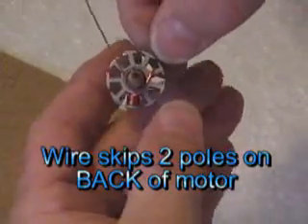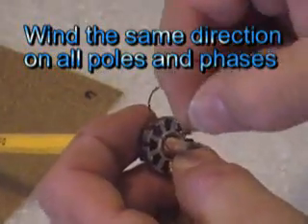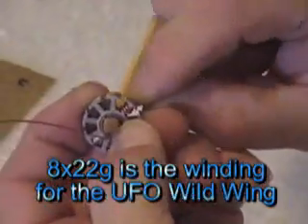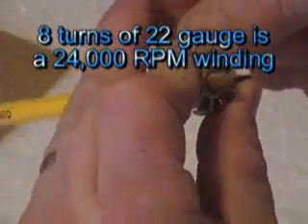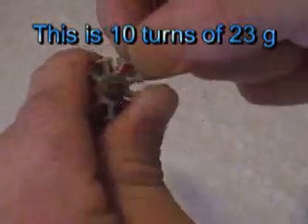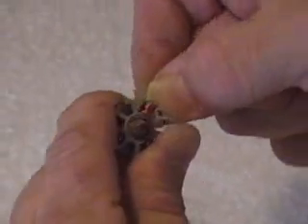So I'm going to skip these two teeth and go all the way over to here — this is where my next wind starts, and it's going to go clockwise. So how many turns do I want with 22-gauge wire? You want eight turns. Are you winding seven or eight for the high-speed motors? Eight. That looks like I'm in the way of the next tooth next door. And there's eight, nine, ten turns.